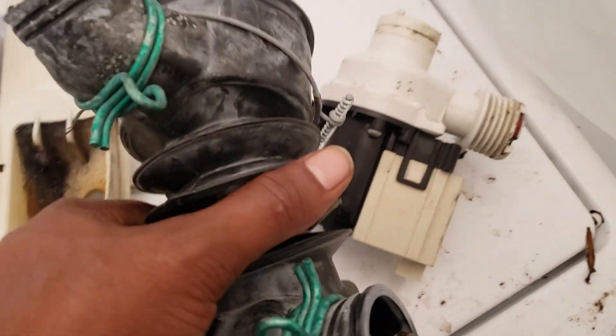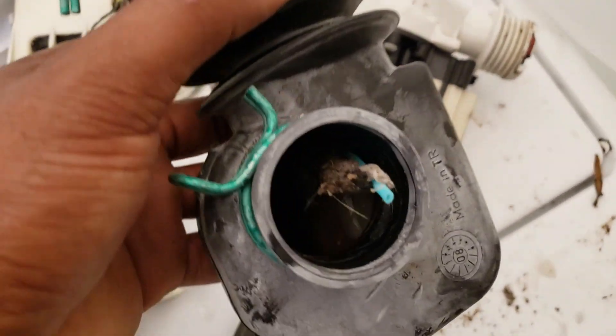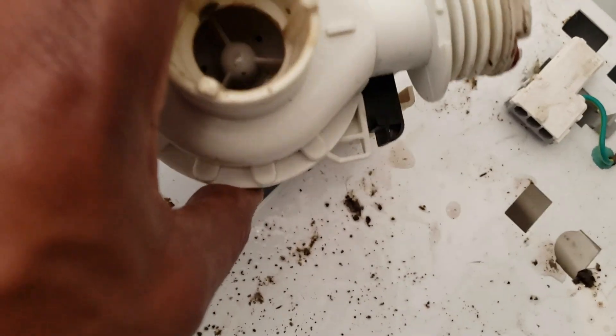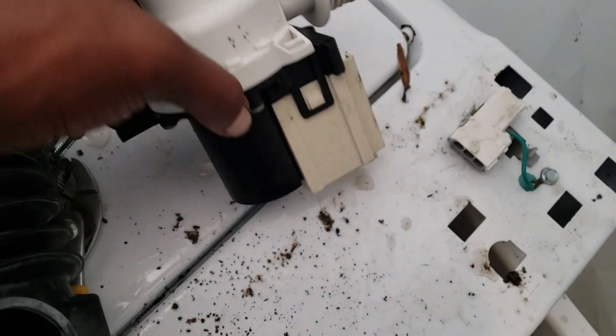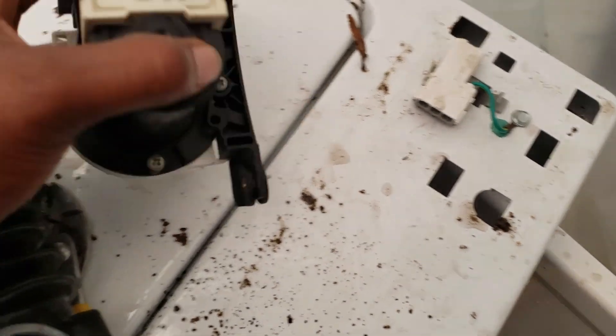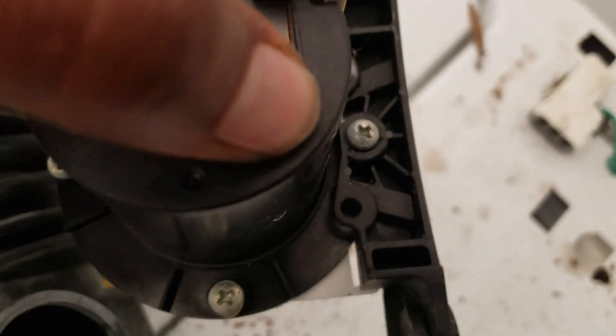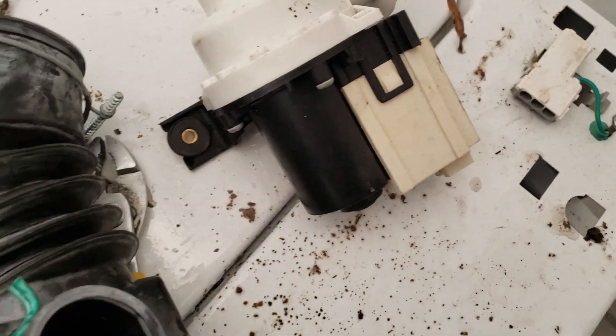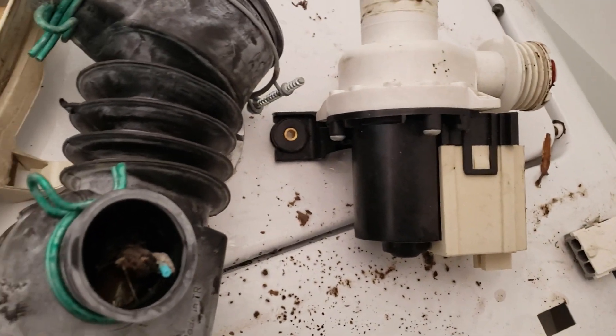Alright, I took the hose off. Look what's in here — it's like a straw sticking out. That's your fan blade there inside, and that helps push the water out. What we're going to do is detach these three or four screws, take this housing off, and test the pump. We're also going to get this stuff out of here.